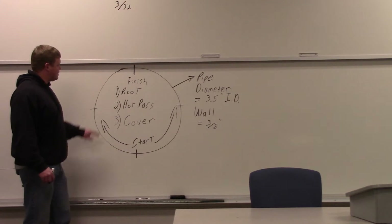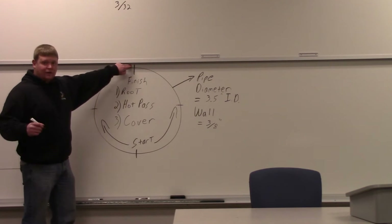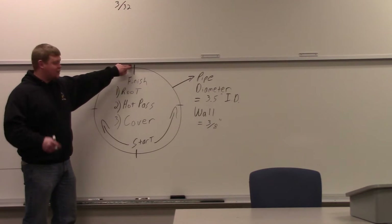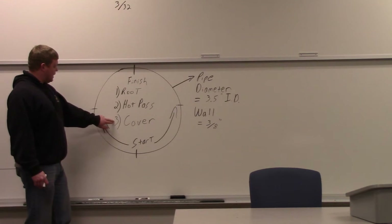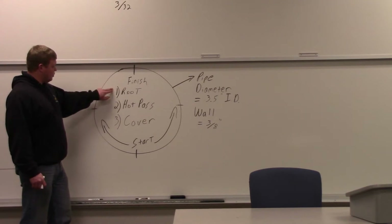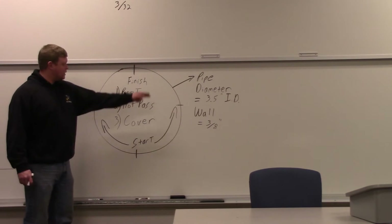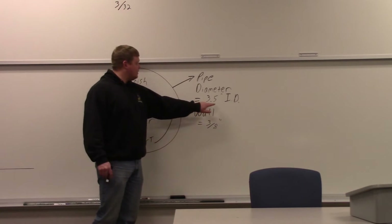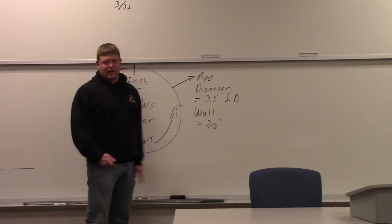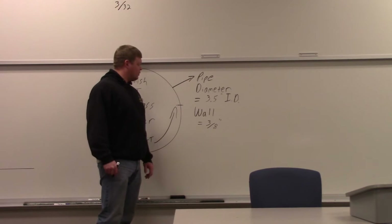The hot pass, number two here, you can pretty much make it all the way up. It's quick — you're just trying to burn everything together, burn out any slag. Then you go to the other side and do the same thing. And last, your cover pass is a lot like your root: you're going to get about halfway here and finish up at the top, then do the same thing on the other side. Your pipe diameter is 3.5 inches ID inside diameter with a wall thickness of about 3/8 of an inch. So we'll go out in the lab and start burning this in.